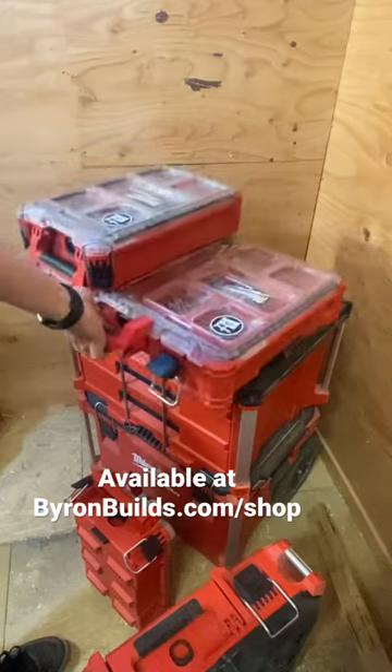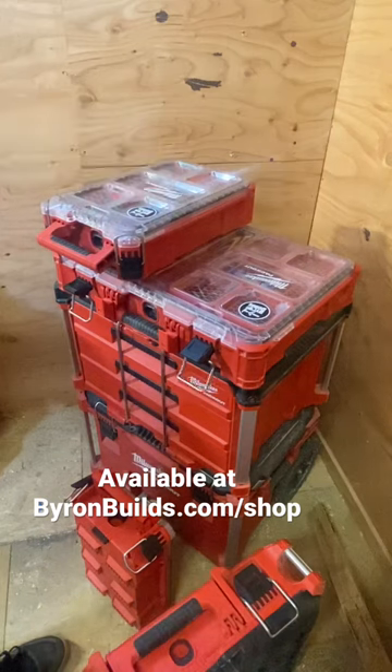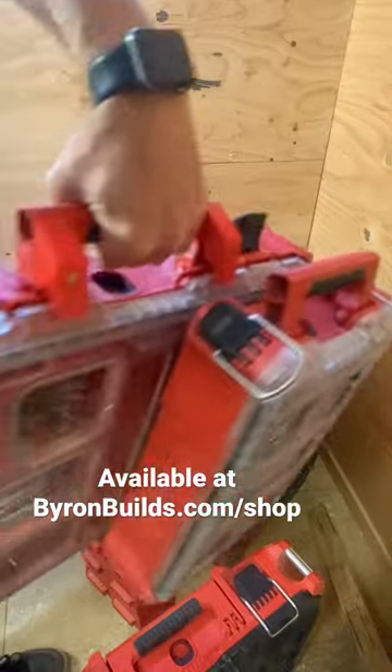Great for those times when you go into your organizer, drop it back down, walk away, and then want to move it out of the way. You're not going to spill the whole thing.